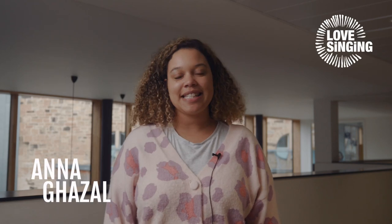Hello, I'm Anna Ghazal and I'm based in Glasgow at the moment. I'm going to share the one-two-three-four-five round. So if we pop our five fingers up, it just goes like this.